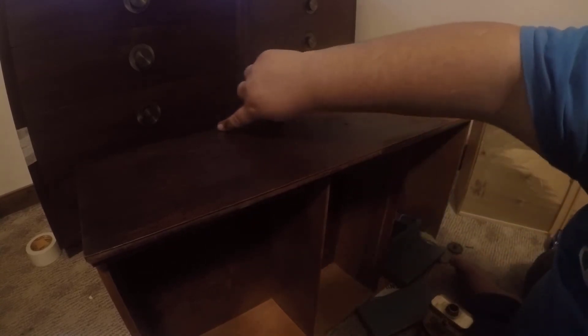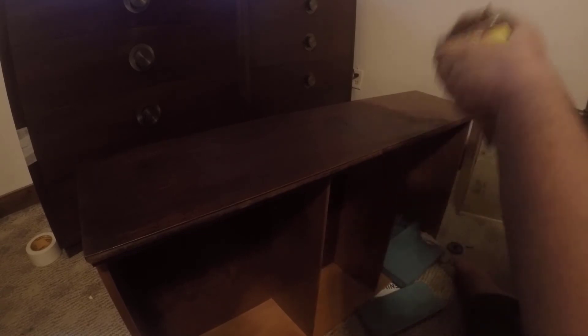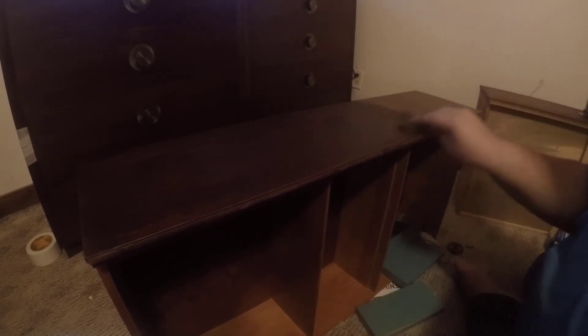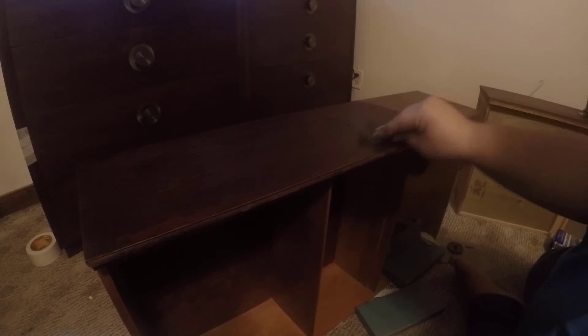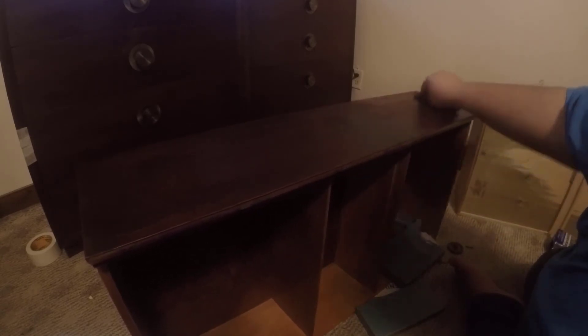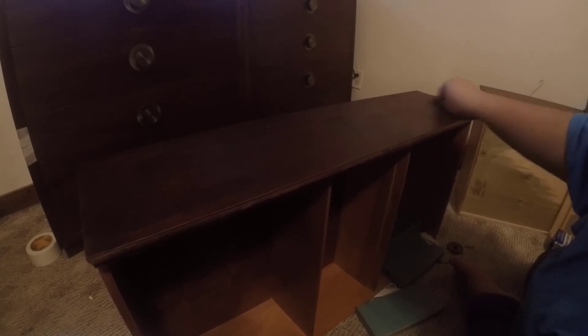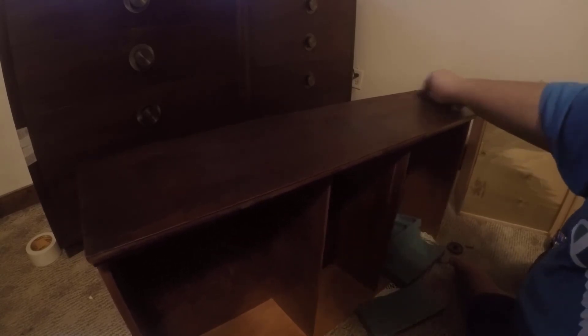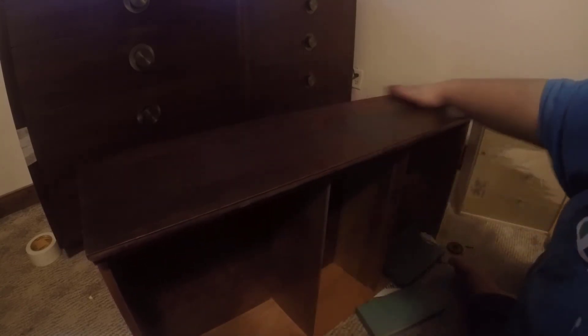You can still see the scratch there but it's not nearly as noticeable, because this restore finish helps to hide the scratch by making it the same exact color as the rest of the wood. Again, let me repeat myself: you have to go with the grain of the wood. You don't want to go side to side, otherwise you're going to scratch it up and put all types of marks into your finish when you use steel wool.